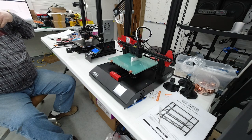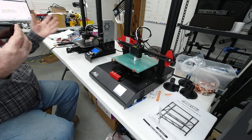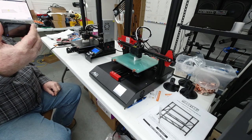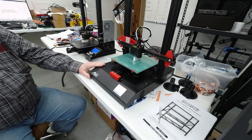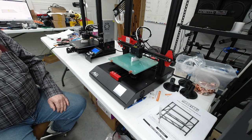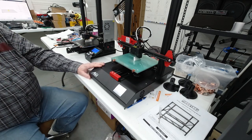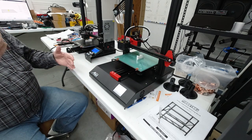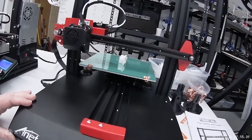As soon as it's finished printing we'll pull them off and take a look to see how they did. One reason I'm doing this is because the Ender 3 is a very popular printer — a lot of people have it, it's a very good printer. However, people have questioned the ANET printers and the quality of them. I'm trying to assure everybody that the ANET printers, especially the ET4 series, are good quality printers.